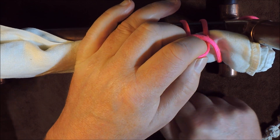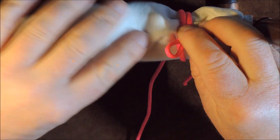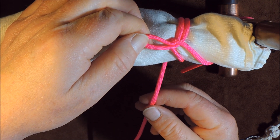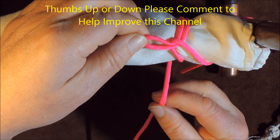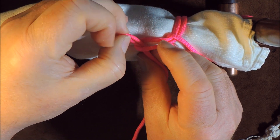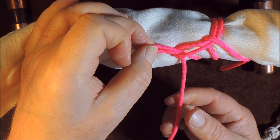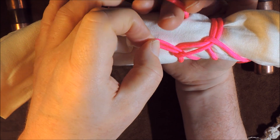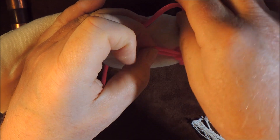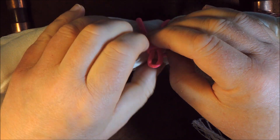I'm just going to pull up tightly on it so that it's all nice and tight. There we have it — one bite passing through another bite — and here's my working end again. The next thing I'm going to do is exactly the same: create a bite and pass that bite through the previous bite, then pull on that nice and tight. Now I'm going to take the working end again, pass it underneath around the back like so, and you can see a natural bite has formed — and I'm going to pass that bite through the previous bite.